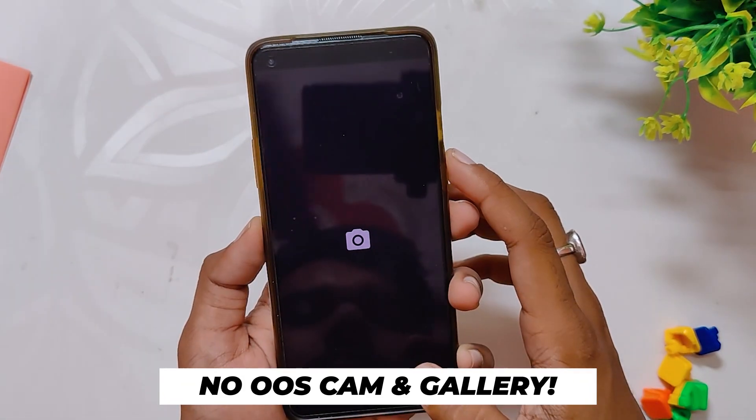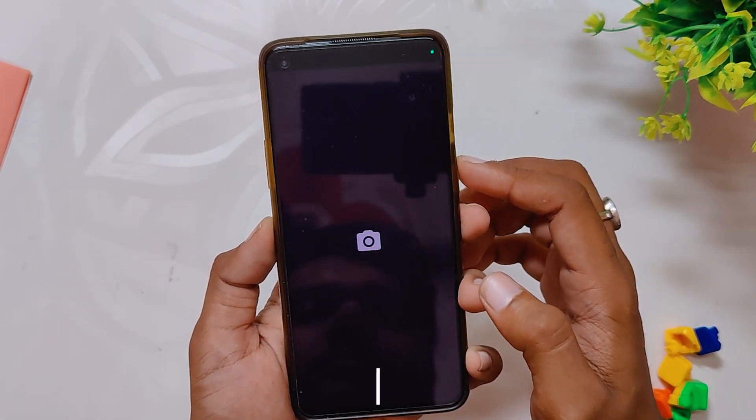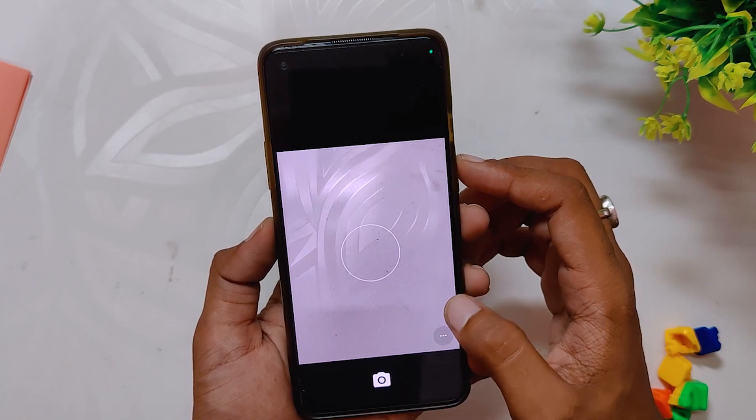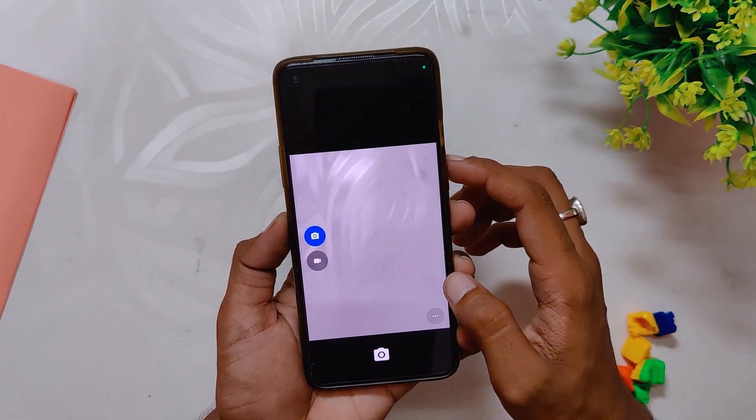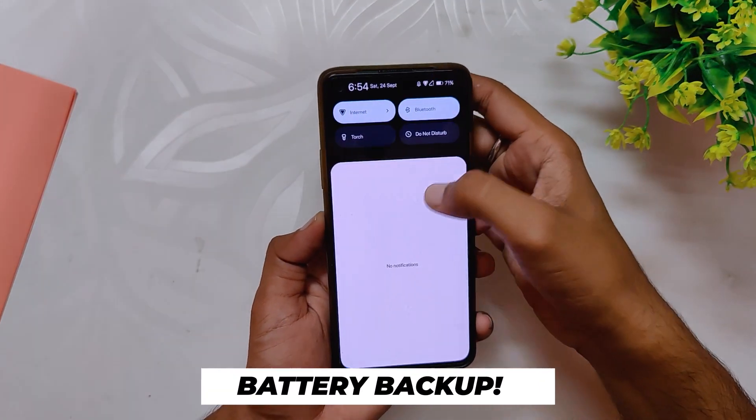Since this is an OxygenOS 12 based build, you don't get the OxygenOS camera and gallery app — you just get a basic AOSP camera. You'll need to install a good GCam to make full use of the camera. Comment down if you want me to make a video on the best GCam for the OnePlus 8T.